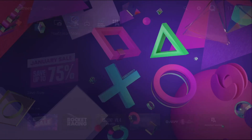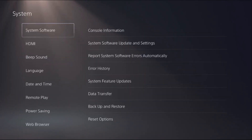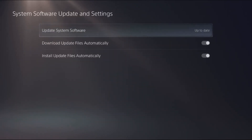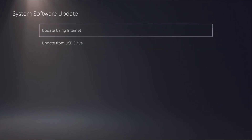Once done, go to Settings, then select System, then select System Software. From System Software Update and Settings, select Update System Software and make sure you update your PS5.